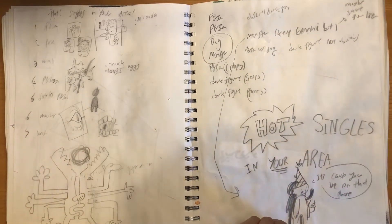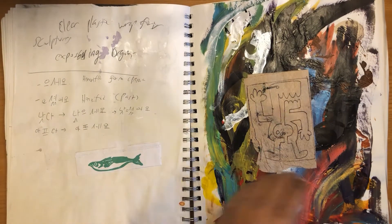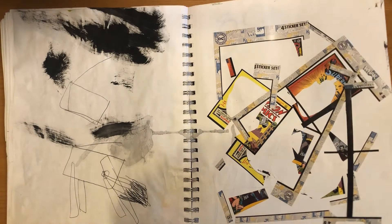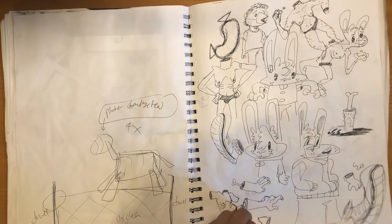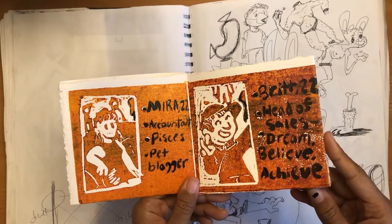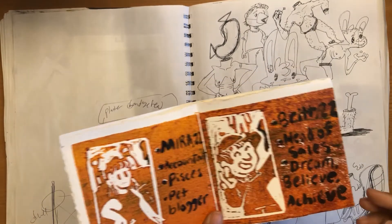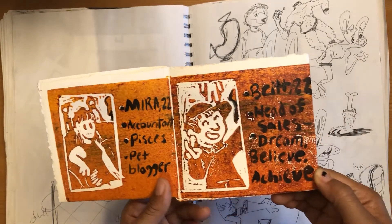This is another idea for a print called Hot Singles in Your Area. It was basically this little print pamphlet of dating profiles that progressively gets stranger and stranger — there starts being this dark presence in the background that kind of overtakes the thing. Here's Hot Singles in Your Area. It didn't go exactly according to plan — I ended up having to paint in some of the text because it didn't print very well. It definitely doesn't communicate very well.